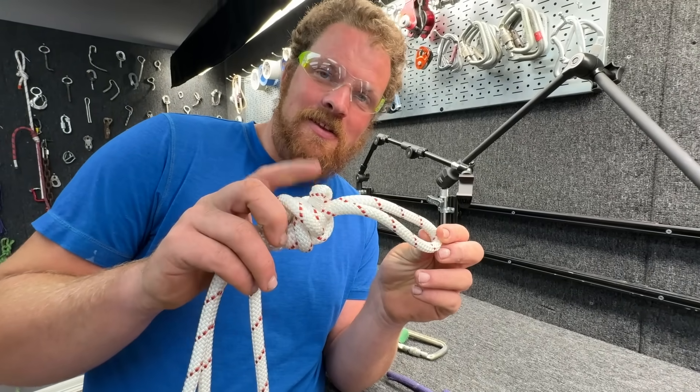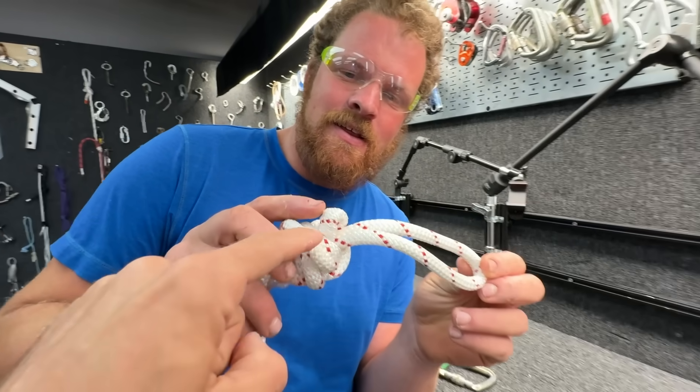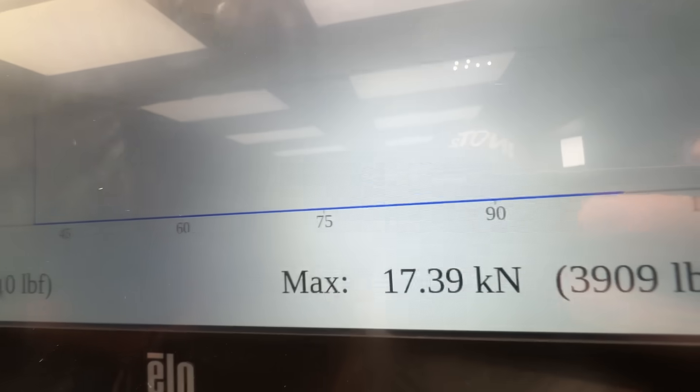There was a lot of movement in this knot. Is that the one that wasn't clipped? Yes - still stronger than the figure eight Flemish bend.